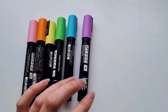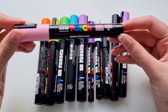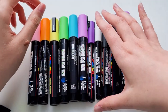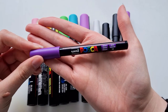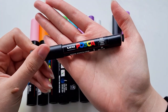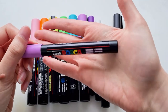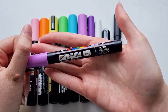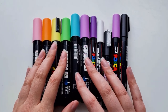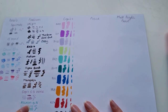My next art supply is Posca markers. I have a few different colours and sizes: the PC-5M, the fine line PC-1M, the PC-1M fine, and the PC-3M. I'll be showing some swatches so you can see the difference between them. I love utilizing Posca in my artwork, though it is a little hard to use in a sketchbook because they do like to chew up the paper.